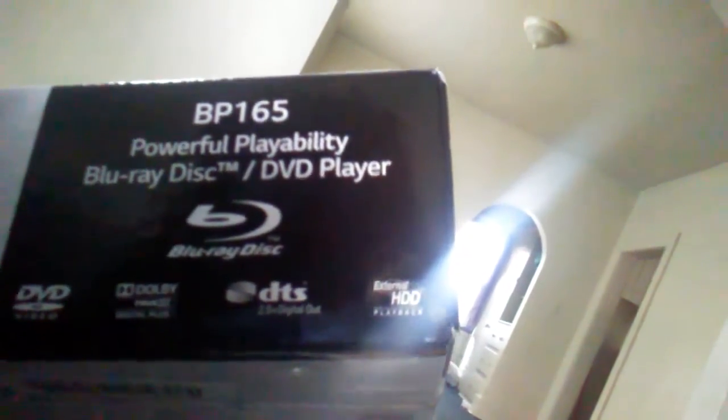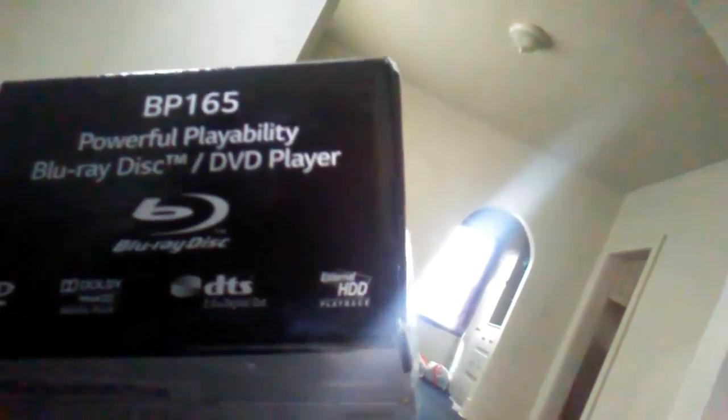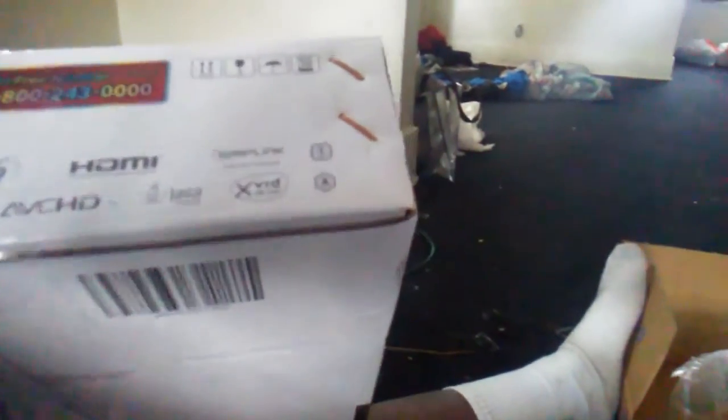It can play Blu-ray disc, DVDs, digital display — you know, all that HDDD stuff. I don't know all these terms, so I ain't gonna act all techy on y'all. I'm not gonna try to be all techy with this. I don't know nothing about this, but I just know what I see.